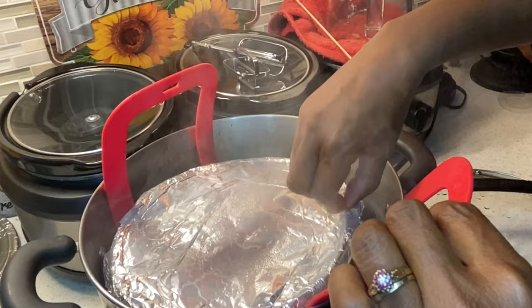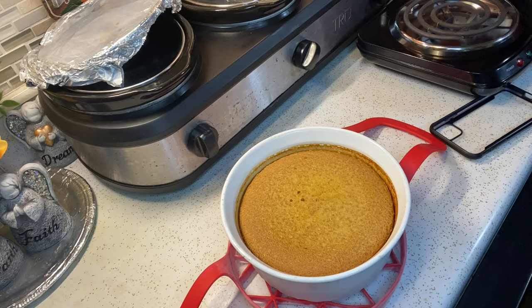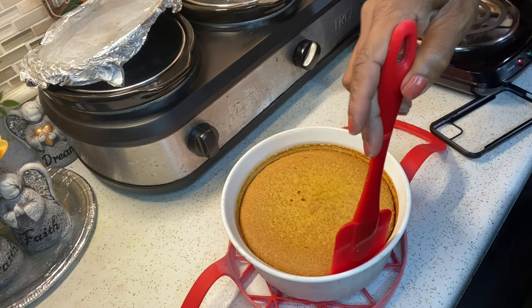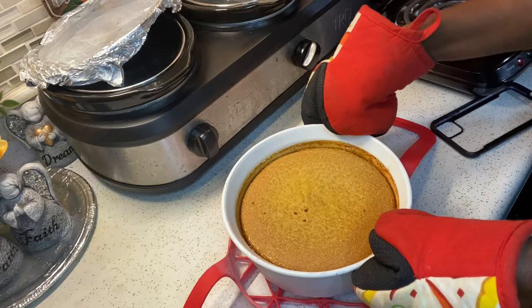Now you want to check it with a toothpick to see if it comes out dry. If it's still wet, let it cook for about 10 to 15 more minutes. Ahora voy a chequear el flan para ver si está listo. Let it rest for four hours in the refrigerator. Voy a dejarlo enfriar en la nevera durante cuatro horas. Then run a knife or a spatula around the edges just to loosen up the flan. Estoy usando una espátula para aflojar el flan de los bordes.